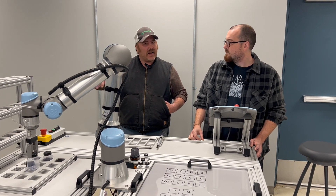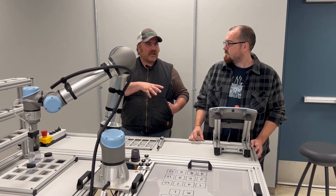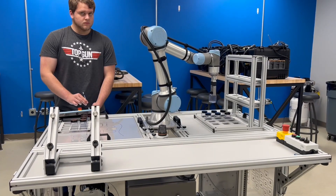To be able to troubleshoot some of the stuff that could possibly go wrong — if it's not operating right — understanding the programming is pretty crucial.